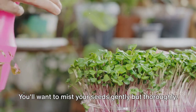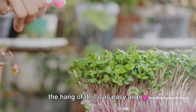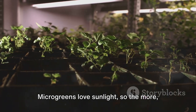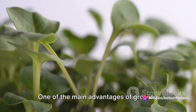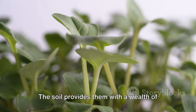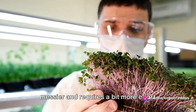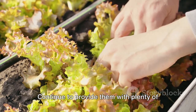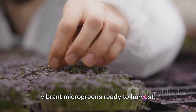Next, mist your seeds gently but thoroughly. Be careful not to overwater, as this can lead to mold growth. It's a delicate balance, but once you get the hang of it, it's as easy as pie. Place your tray in a sunny spot — microgreens love sunlight, so the more the merrier. If you don't have access to a sunny spot, a grow light will do the trick just fine. One of the main advantages of growing microgreens in soil is that they tend to be more robust and flavorful. Continue to provide them with plenty of sunlight, and within a week to 10 days, you should have a tray full of lush, vibrant microgreens ready to harvest.